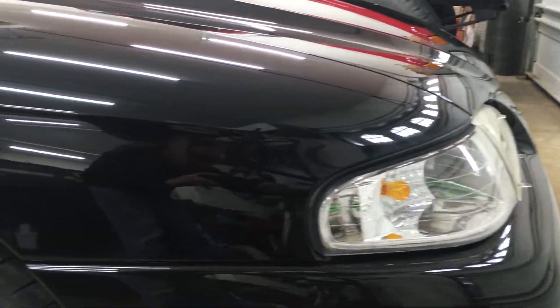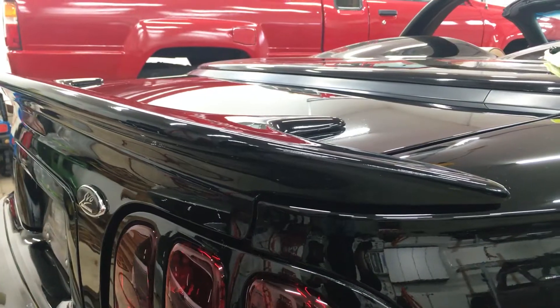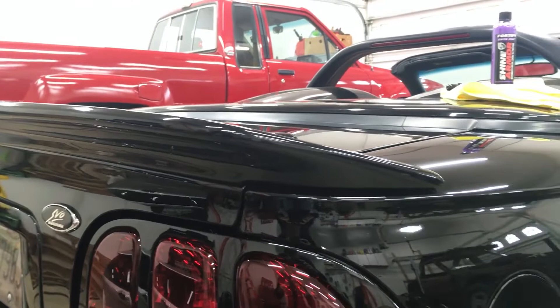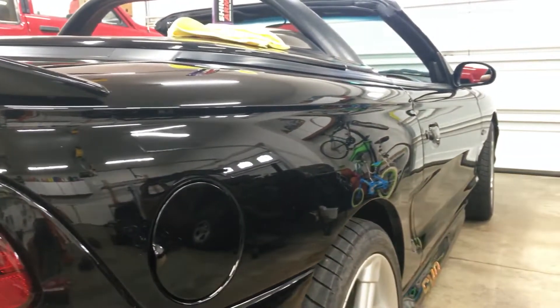This car has 80,000 miles and still wears its original paint. It's looking good because I just washed it and it's dry now. Shine Armor says Fortify Quick Coat can be used as a waterless wash, but I can't bring myself to wipe down a dirty car — it goes against everything I've ever been told.